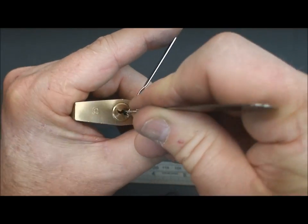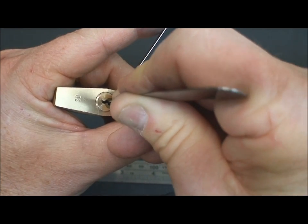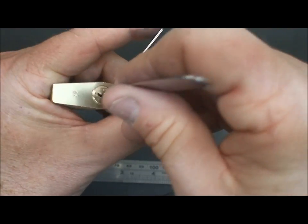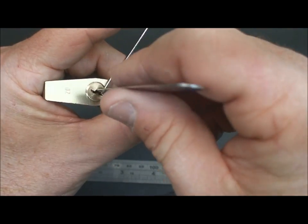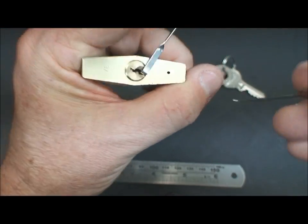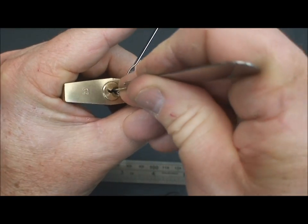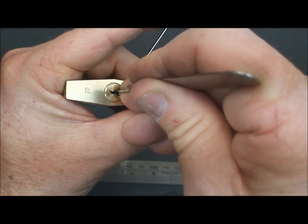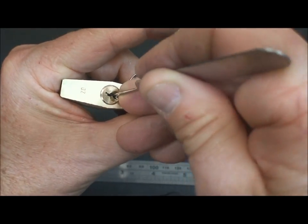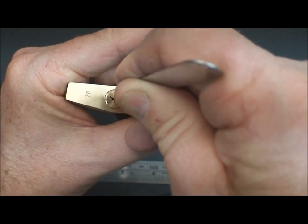Sometimes that technique gets me out of trouble, and sometimes it gets me into trouble. It looks like pin five now — a little tension, pop it in, and I'm going to settle it in. Something settled in and I got a more serious false set, so we're on the right track. I'll just continue to pull, looking. A lot of stuff moving around in there this morning. Looks like pin three.